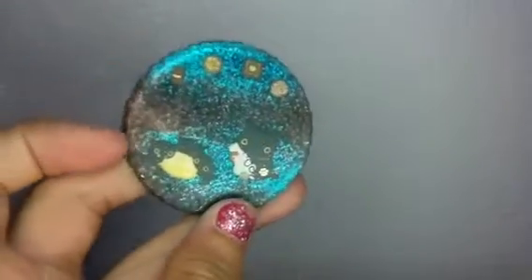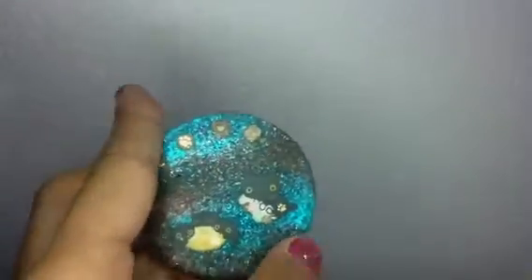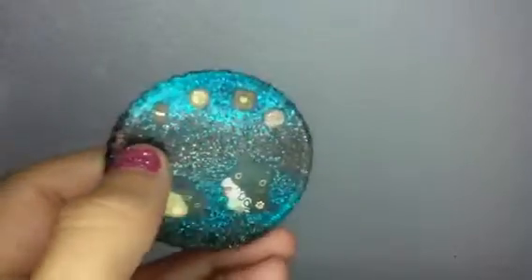This one has these rigid edges and it's brown and blue. None of these are glazed yet, but I will glaze them soon. And then I have this one with some little decorations at the top.